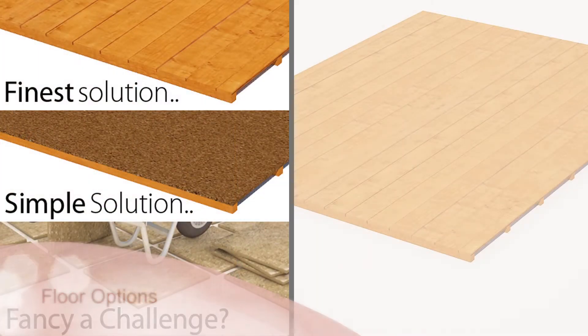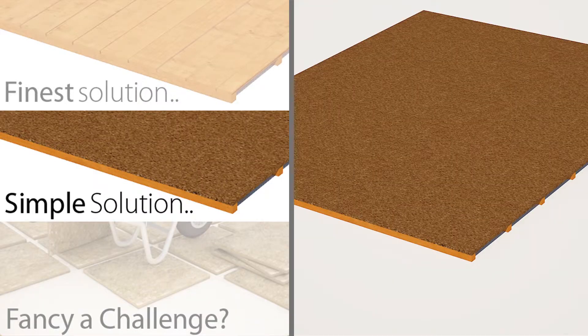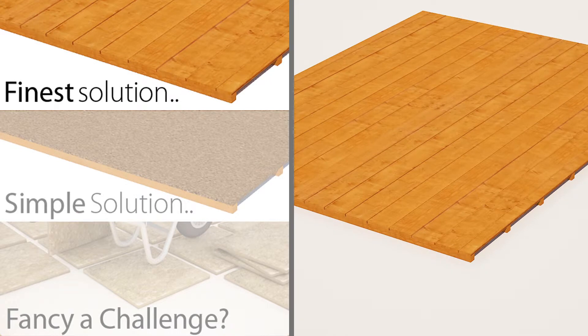The 20 range is available with a variety of floor options, ranging from the budget economy solid sheet through to our highly recommended premium tongue and groove floor.